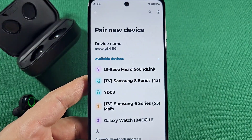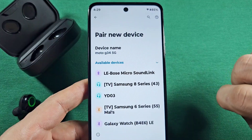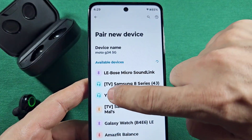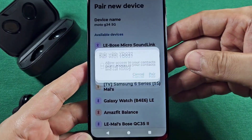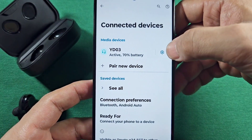You'll see a list show up and you'll see YD03 — which is the earphones in this video. Once you tap on it, you might get a pairing request; go ahead and pair, and you'll see that it's active and it'll tell you the battery percentage.